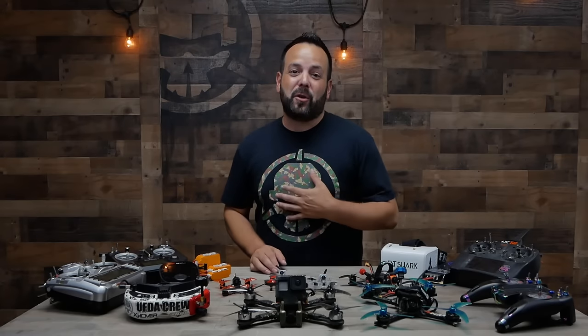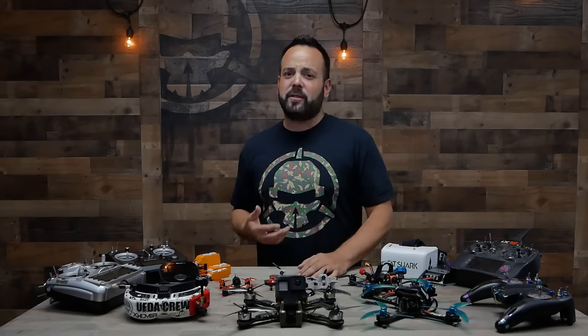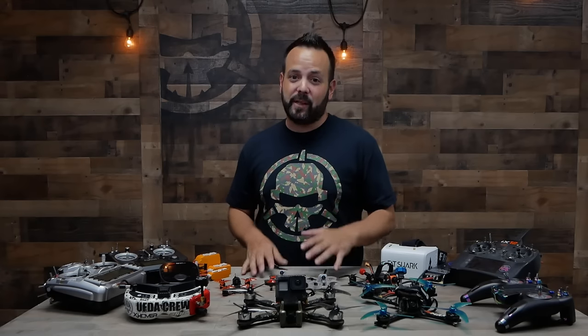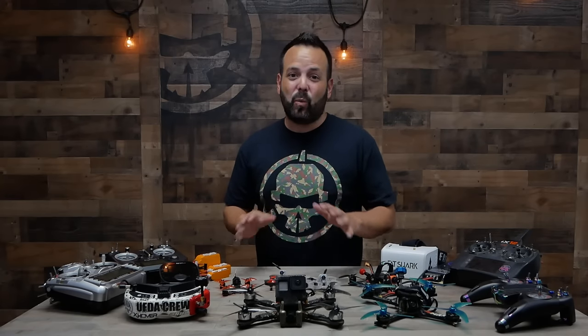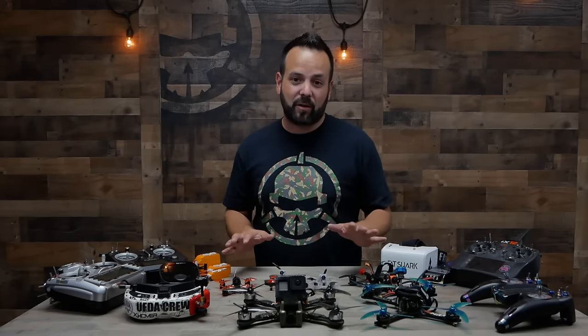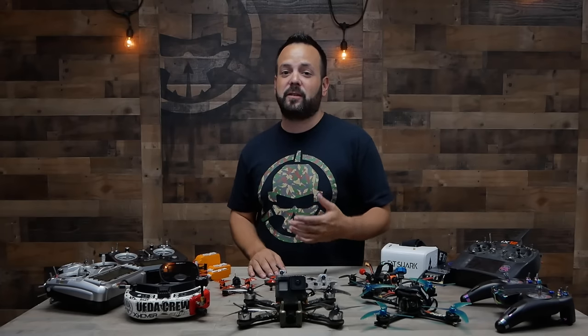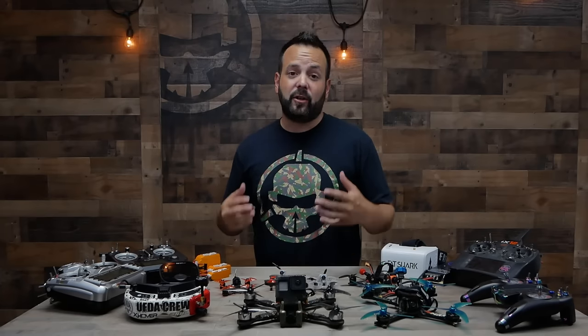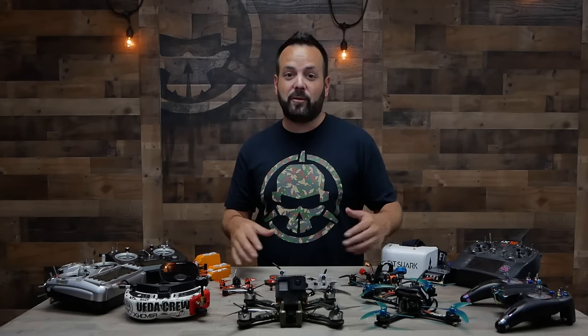What's up guys, welcome to Rotor Riot. I'm your host Jeff, and this is Learn to FPV. Learn to FPV is a series of videos aimed at the absolute beginner. So maybe you saw some guys out flying drones at a park, or maybe you stumbled across some FPV videos on YouTube and it looks like something you really want to get into, but you don't know where to start or how any of this stuff works. Our goal with this series is to give you a clear and concise playlist so that by the time you finish it, you have a good understanding about all the different parts, pieces, and components of flying a drone FPV.